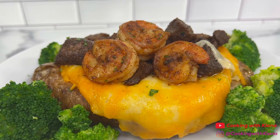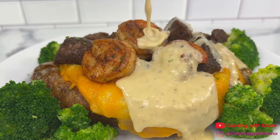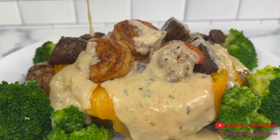Hey everyone! Today I'm going to show you how to make this loaded surf and turf baked potato with a creamy garlic sauce. So let's get started with the video.